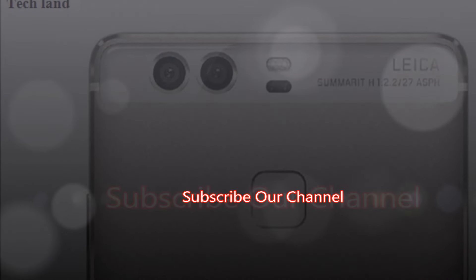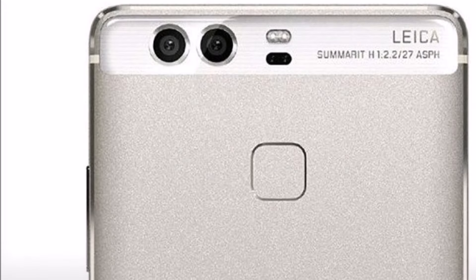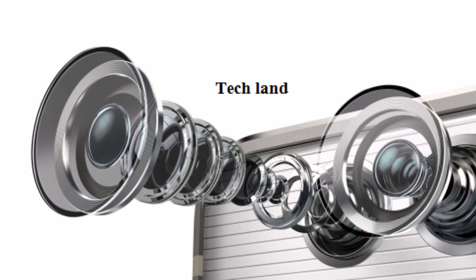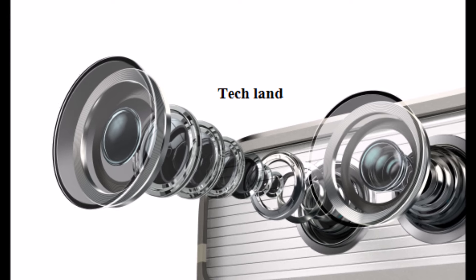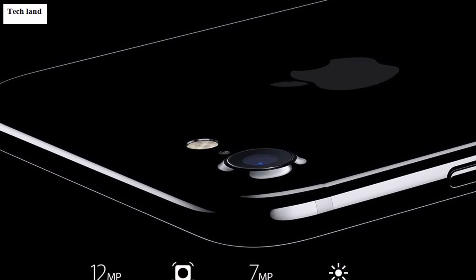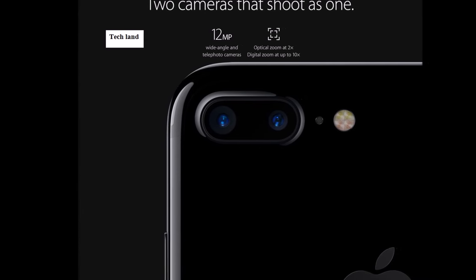The P9 and Honor 8 use a dual sensor setup: one is a color sensor and the other is a black and white sensor. The color sensor captures color, and the black and white sensor helps in low-light situations, combining both for better image quality.